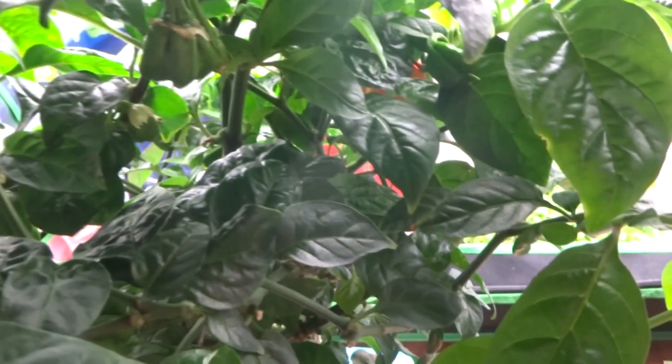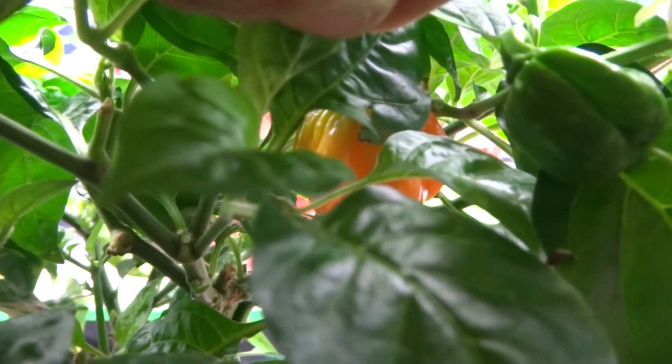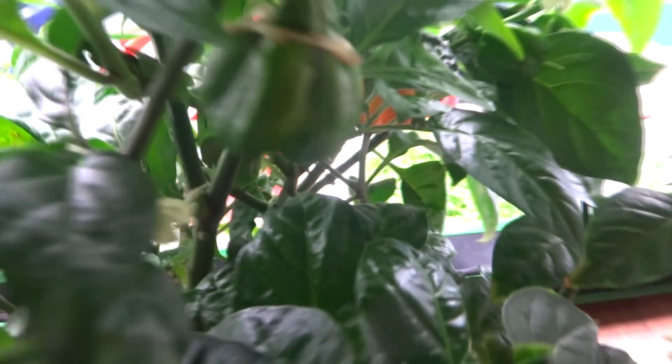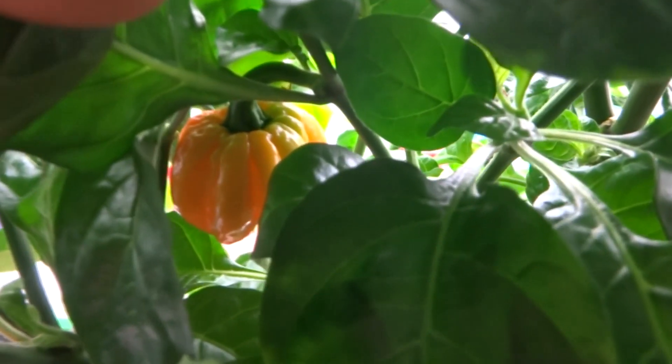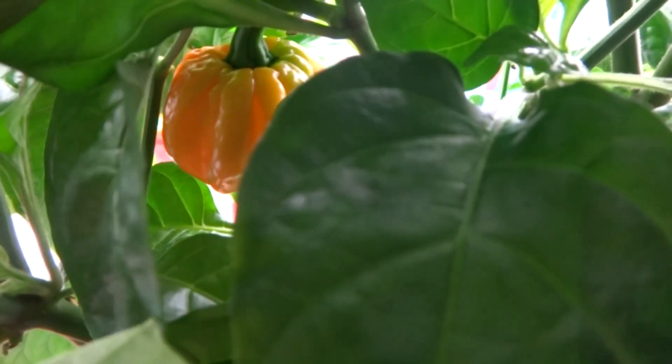Today is August 2nd and it has been two days since we trimmed off all of the ripened fruits. I noticed that this one here started to ripen — I didn't know he was right there when I recorded the video two days ago. The tree is very thick and bushy so it's very hard to go in and see what fruits are left on the branch. Today I started to see this one ripen up — the top is still semi-green and the bottom is turning orange.